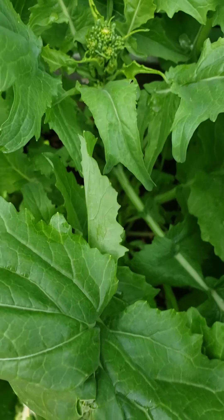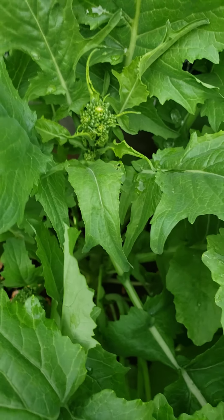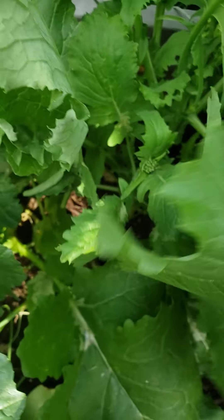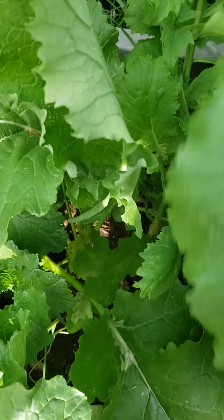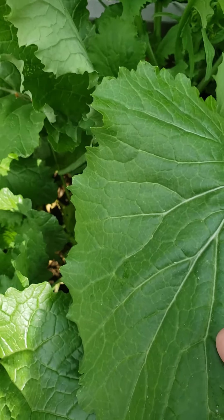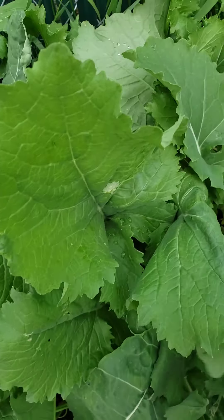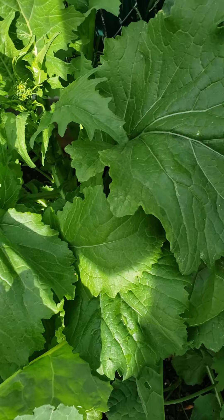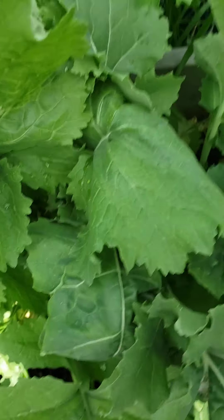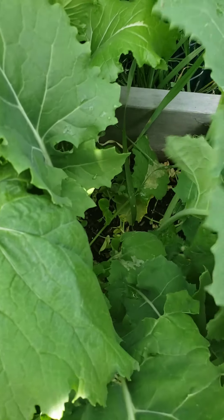What you end up doing is cutting it down, and then you can eat it just like broccoli, except the stems are supposed to be really tender on this, not like broccoli. You can also go ahead and steam the leaves with it or sauté them however you want. Every recipe I've seen included garlic with it. It's more of an Italian vegetable, from my understanding.